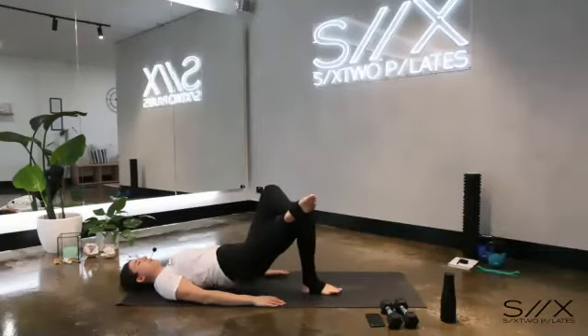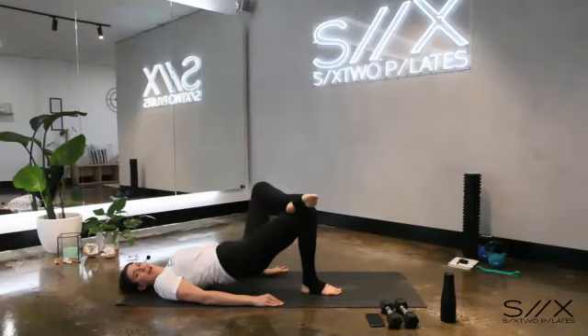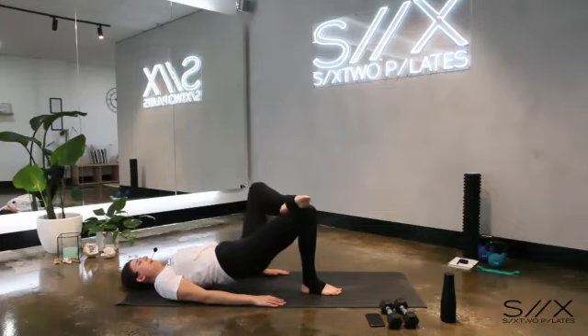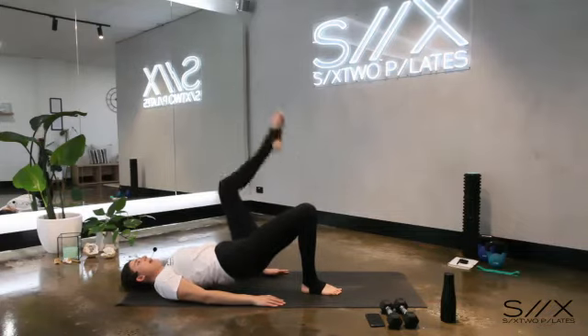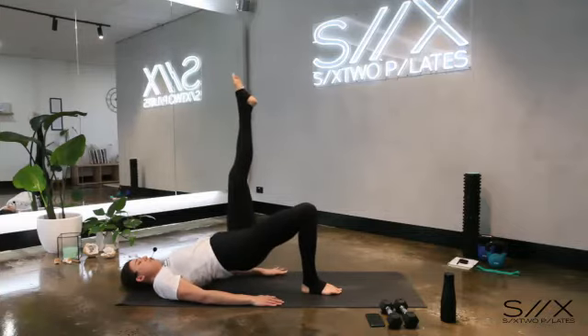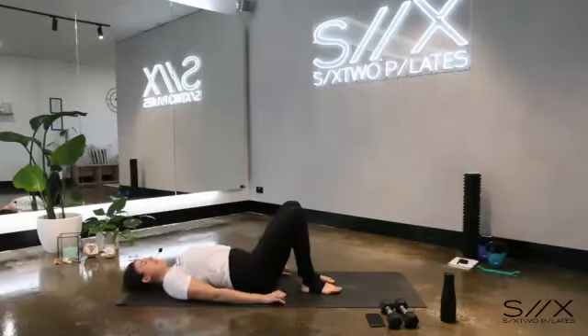Last one — squeeze and lift, press that knee wide. Now extend that leg to the ceiling, cross it back across the thigh, lift up to the ceiling, cross back to the thigh. Two more — up and back, last one and back. Now extend to the ceiling, little pulses up and down for six, five — lift that leg up higher — four, three, two, one. Place your foot down, lower your hips to the floor.